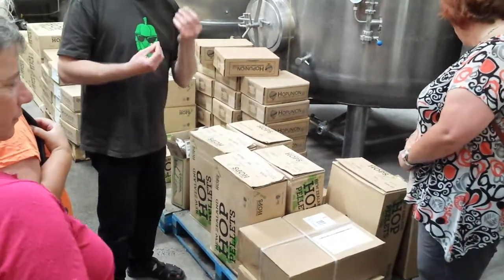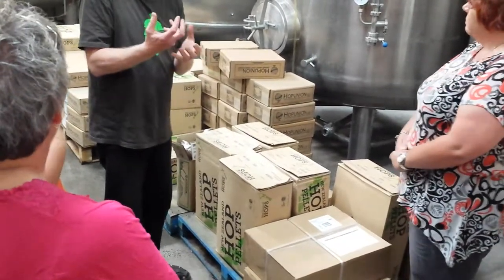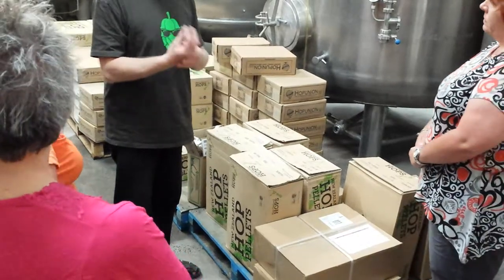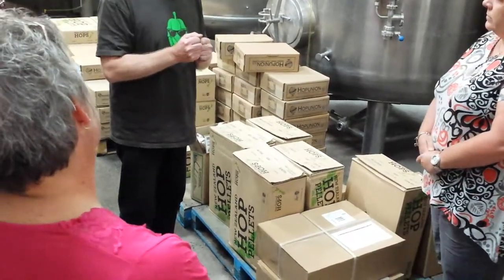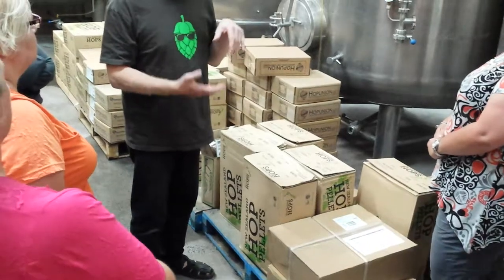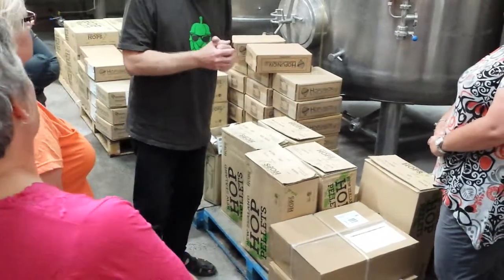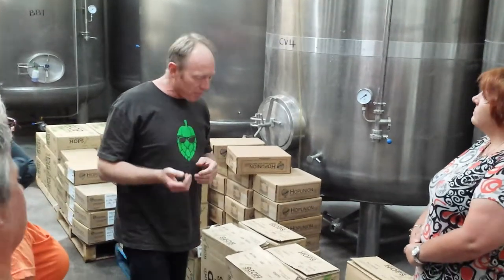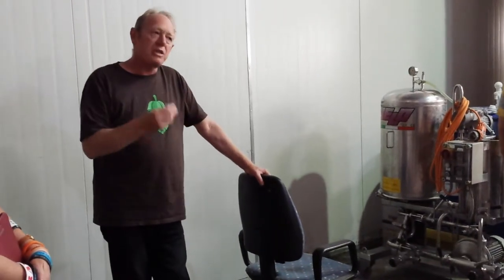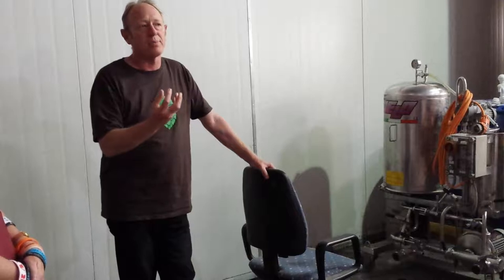Hops come as whole flowers, pellets, or as an extract. The extract is handy when you want to make a very, very hoppy beer, because a kilo of hops absorbs about 9 litres of water. If you're making something like a double IPA, which is 167 international bitterness units, you need a lot of hops. A standard session beer might be 30 to 40 IBUs, American pale ales are like 35 to 50, and the Imperials are about 50 to 100. There's a big range of the amount of hops used in beers, and it's all dependent on the style — some styles are all about the hops, some styles are not.